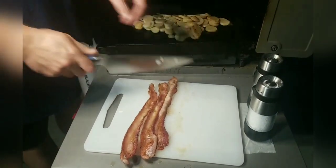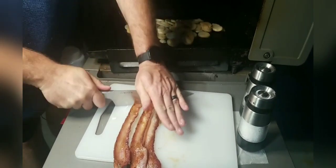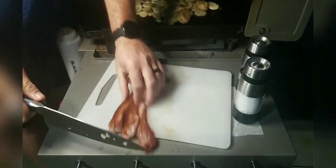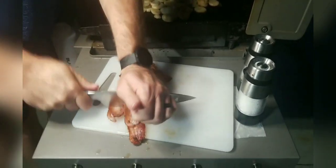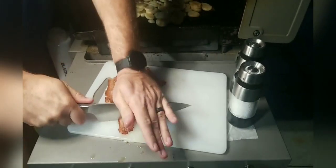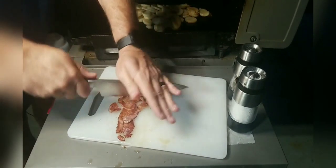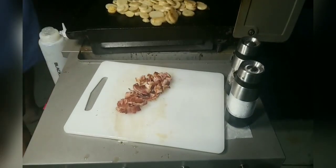Now with the bacon, we're going to go ahead and chop it. Just like that — our bacon is done.